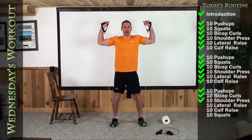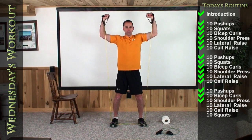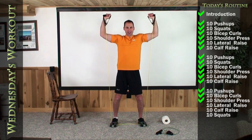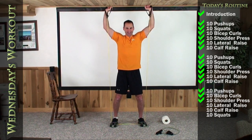Arms up, 90-90, and let's press it straight up. One, two, three, four, five, six, seven, eight, nine, and ten.